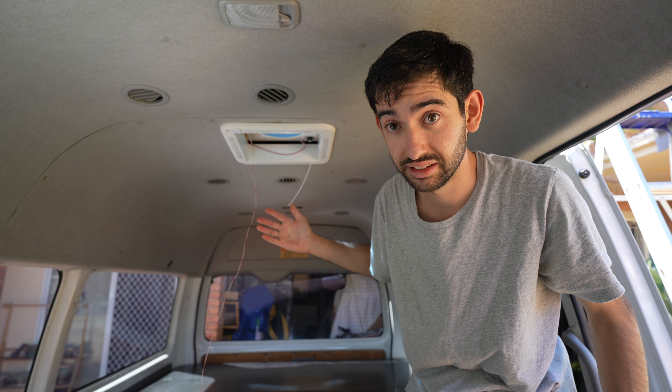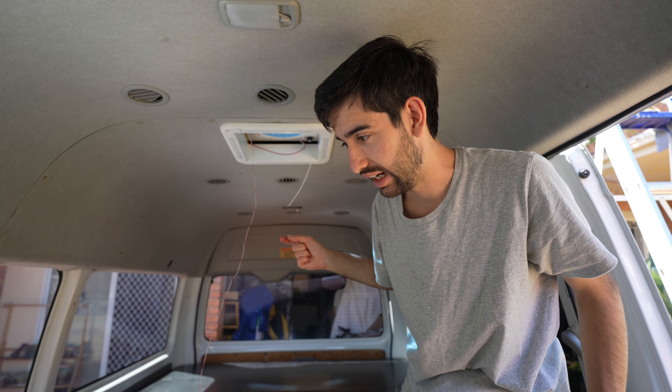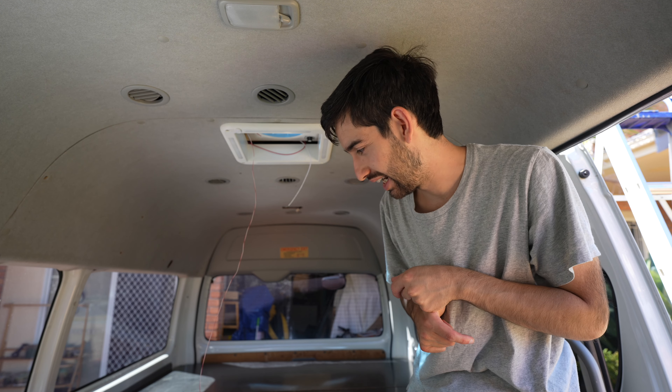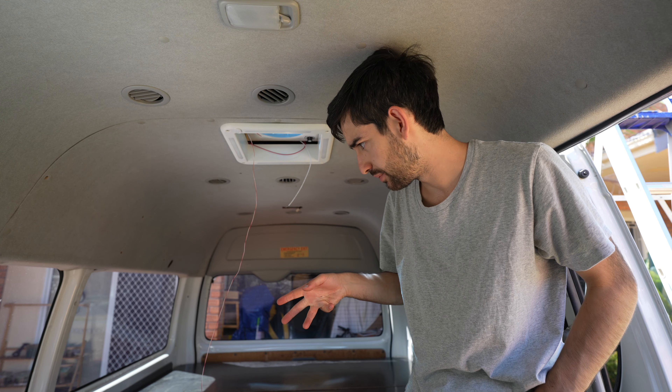Oh my goodness, I can't believe it's done. Well, for the most part — we haven't got the 12-volt wiring cable, and that's about it.